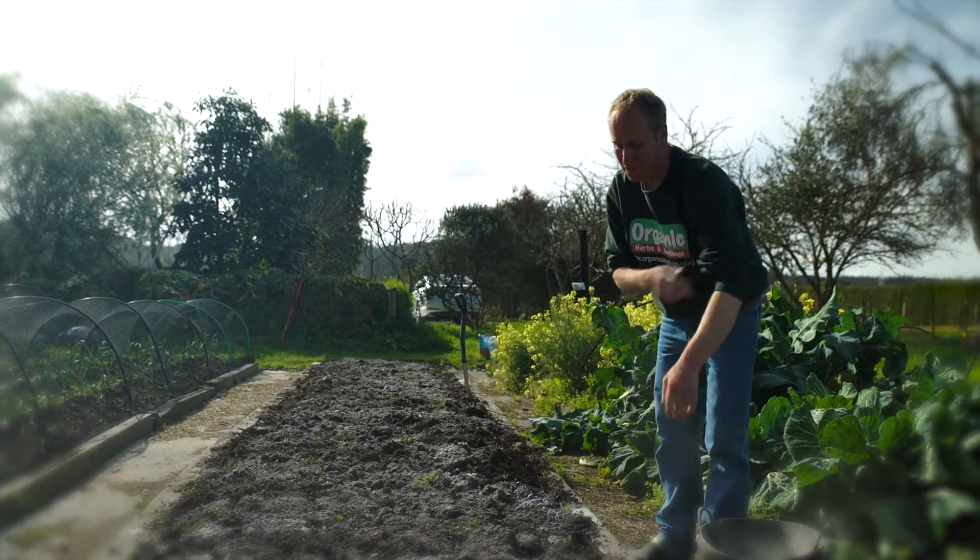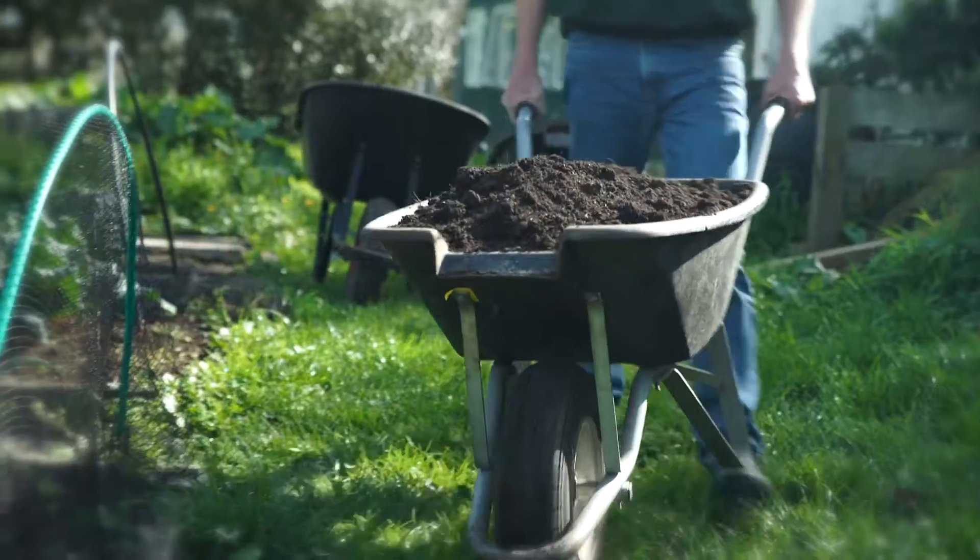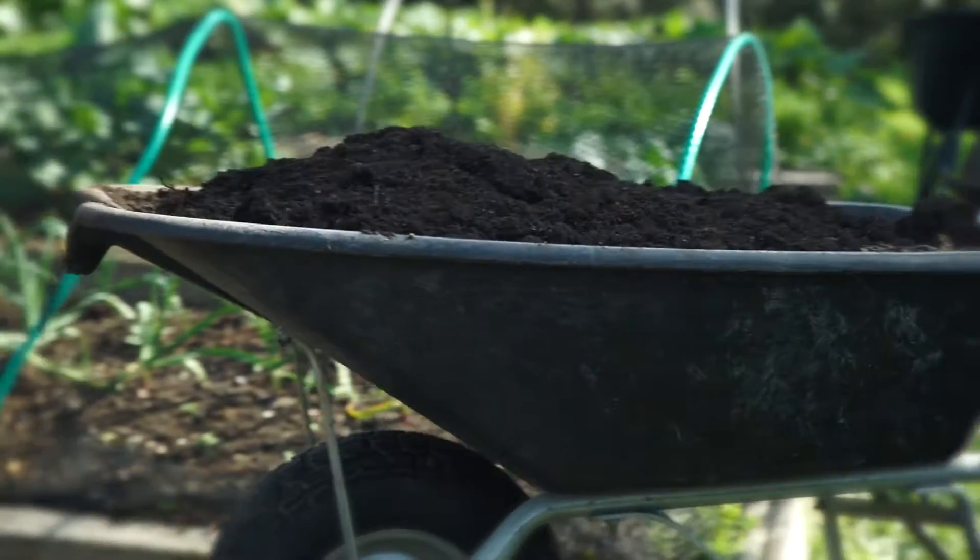The other things I'm going to add to this bed are a couple of barrels of compost. We need the carbon to go back into the soil after winter.